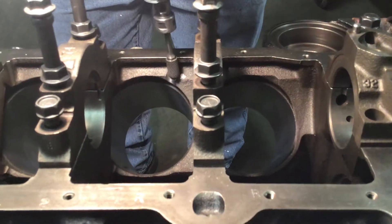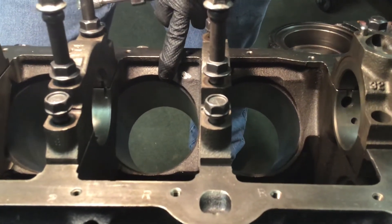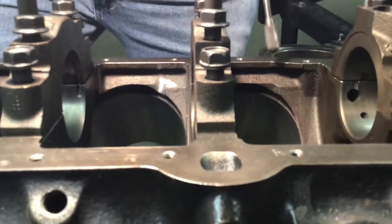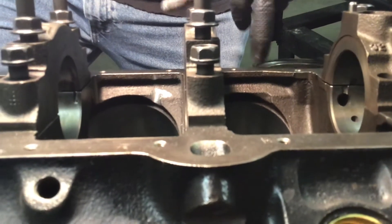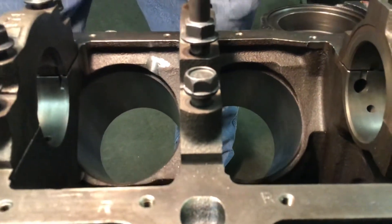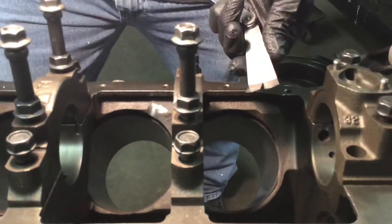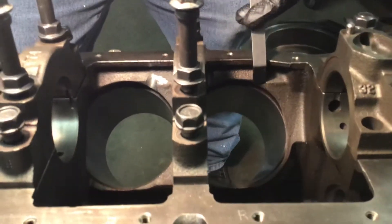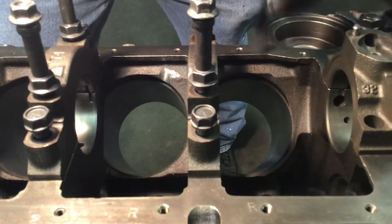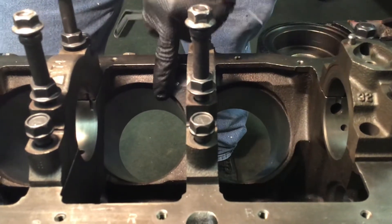All you need to do is run the die grinder through here. Don't go too far, because if you do, you'll hit the water jacket and the block is no good — you'll get water in it. You need 50 thousandths clearance. Use a feeler gauge: 25 and 25 makes 50 thousandths. As you can see, there's not 50 thousandths on this uncleared one. You can measure the difference — the clearanced side is more than 50 thousandths, but I don't want to have to go back and forth once the crank is assembled.